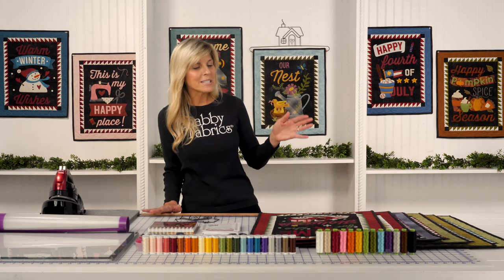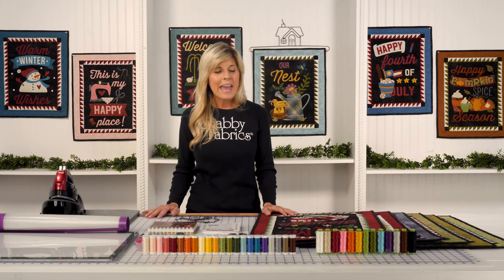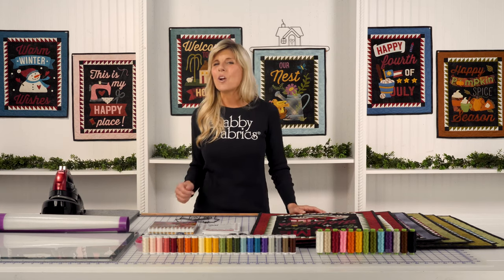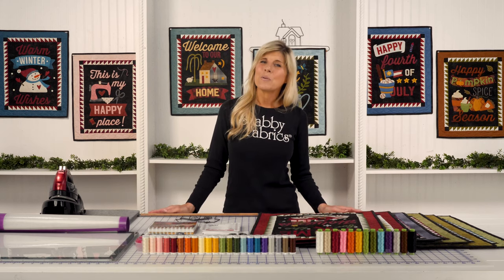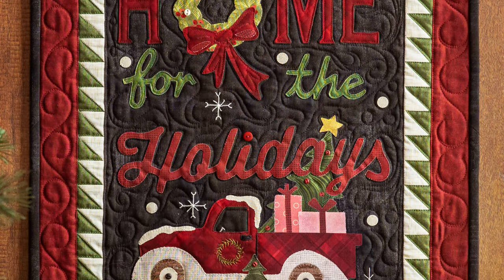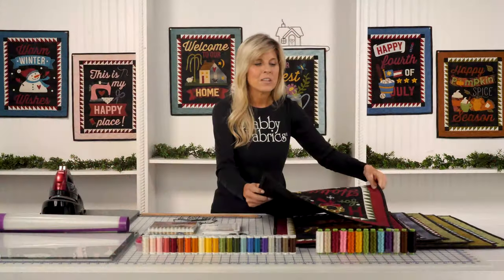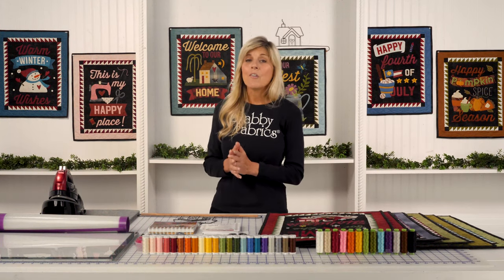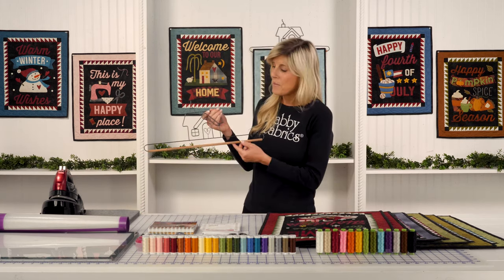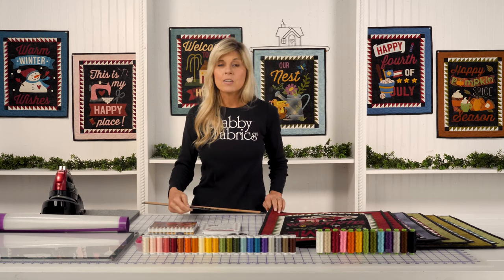Maybe once for you and once for someone very special in your life. There are 12 months, of course, with no two months being the same. We're going to send out the kit for the month that's coming up — we're starting in November of 2021 and we'll be shipping you your December kit. That way you'll have the majority of November to complete your project so you can display it for that entire month.